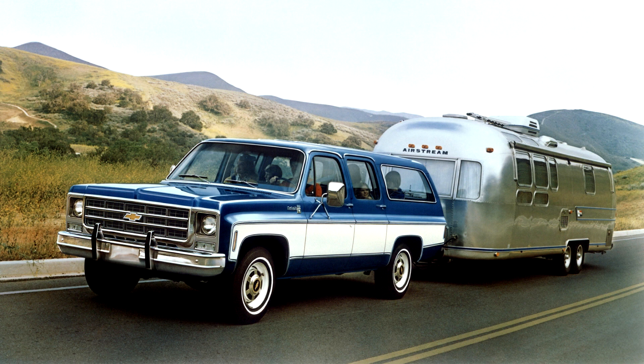For 1984, asbestos was removed from rear brakes. For 1985, a new grille was used. A total of 64,670 Suburbans were made in 1985.